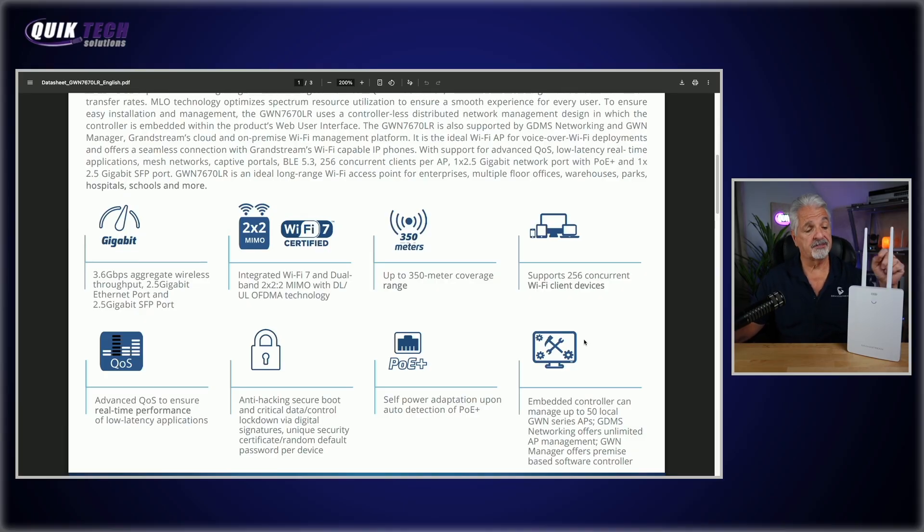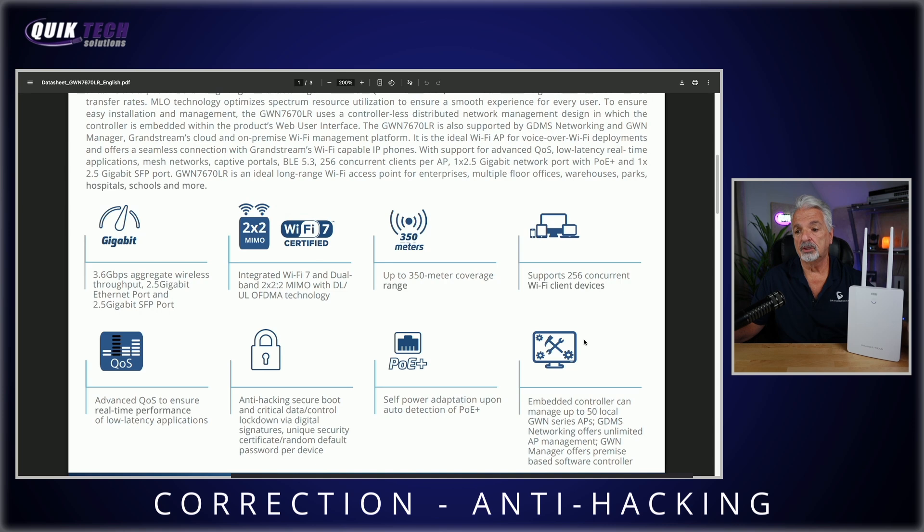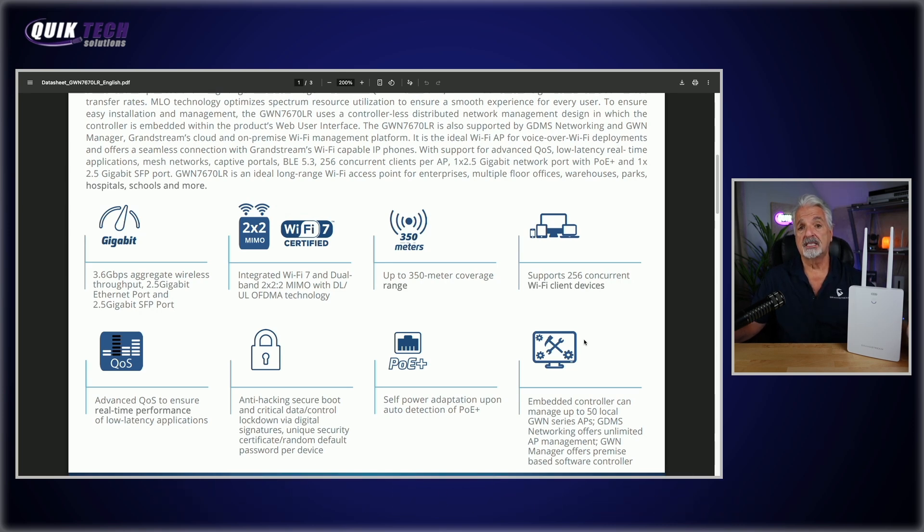Let's take a quick look at the key specs. It supports 3.6 gigabits per second wireless aggregate throughput. It's Wi-Fi 7 dual band 2x2x2 MIMO — yes, dual band, not tri-band. It supports up to 350 meter coverage range and up to 256 concurrent client devices. It has advanced QoS, anti-locking secure boot, and critical data control lockdown via digital signatures. It supports PoE+, can be managed by its own embedded controller supporting up to 50 GWN access points, GDMS Cloud, and GWN Manager. Maximum power consumption is 15.5 watts, and future point-to-point and point-to-multipoint range is up to 1.5 kilometers.